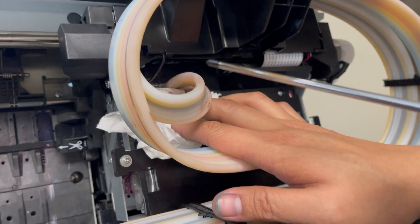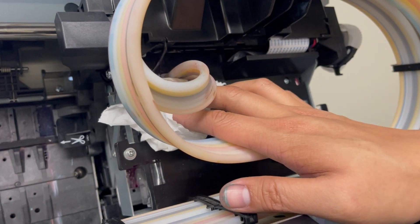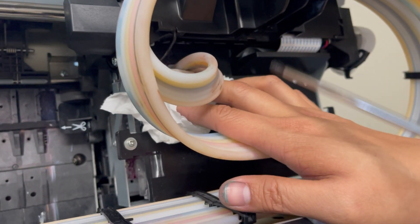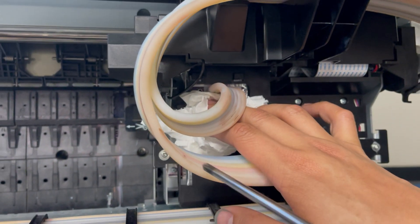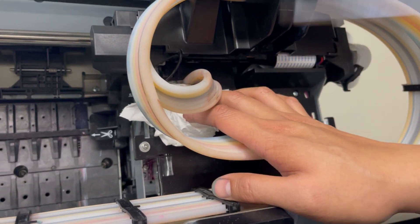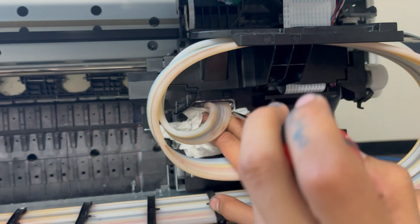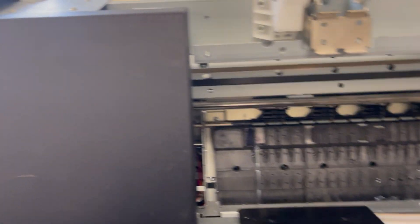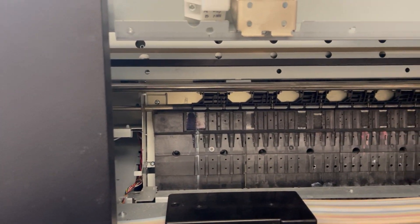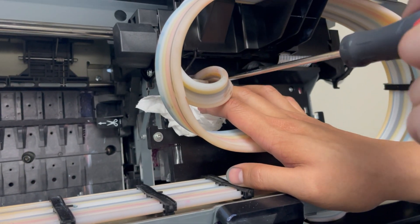In order to clean the lines, you need to access the lines connected to the damper assembly — just two of them. I already cleaned one line, so I'm going to do the other one. To access it, I opened up and removed the covers — the front cover and the top metal cover.